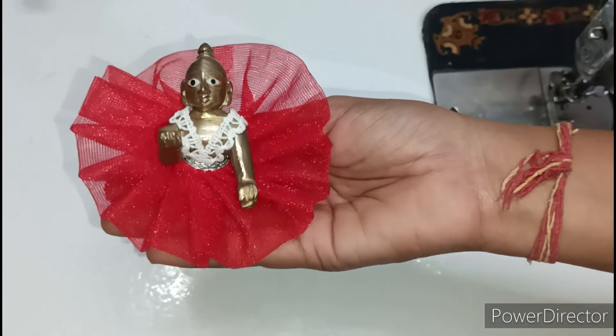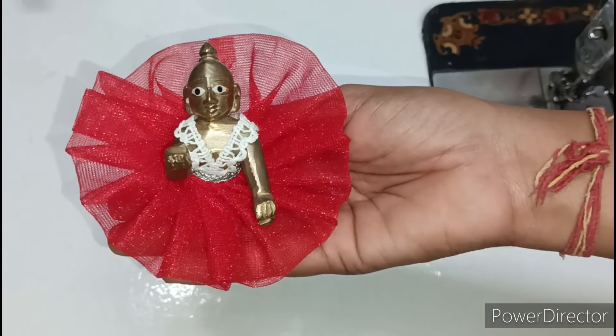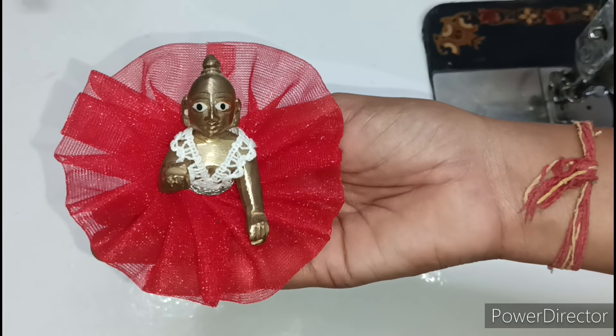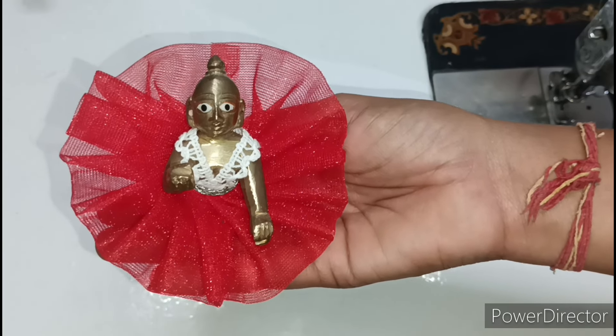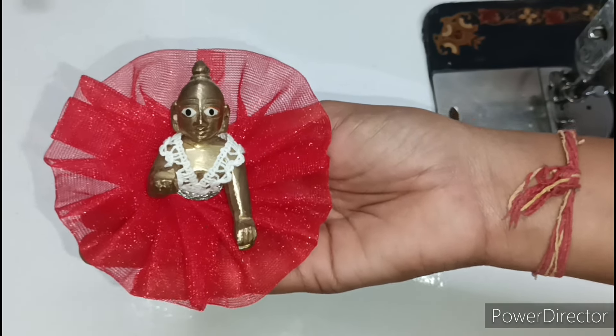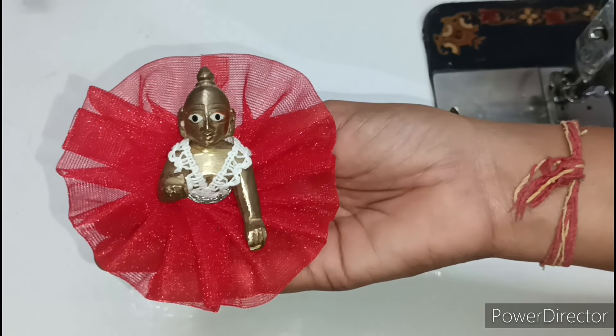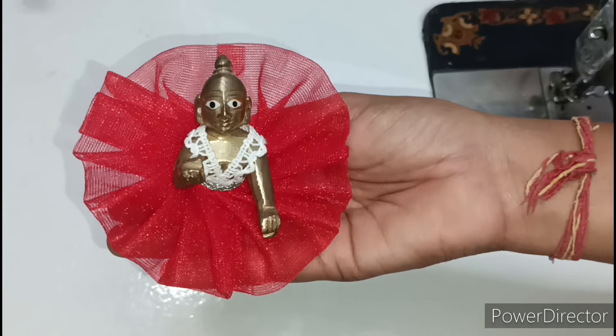If you have any dress-related questions or want to ask anything about this video, you can ask me on my Instagram. My Instagram handle is adiculturalwalt268 and you can also follow me. So friends, let's start making this very beautiful new design for Kanha Ji. Before that, if you haven't subscribed to my channel, please subscribe and press the bell icon so you get notifications of my upcoming videos.